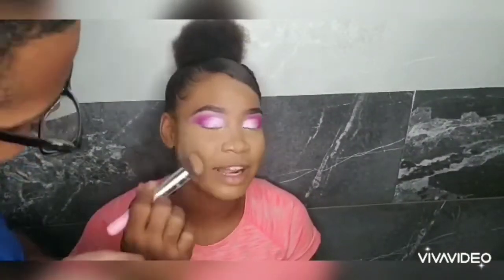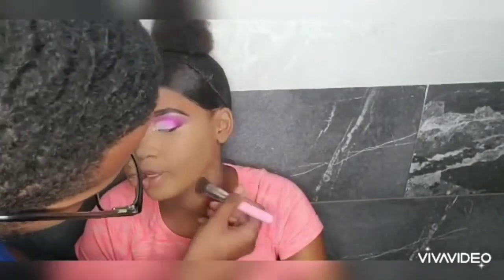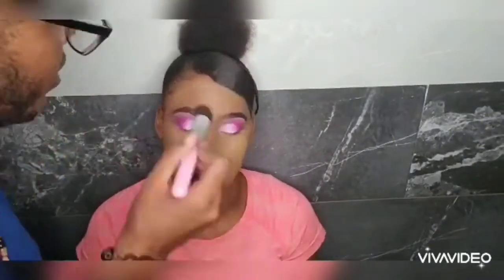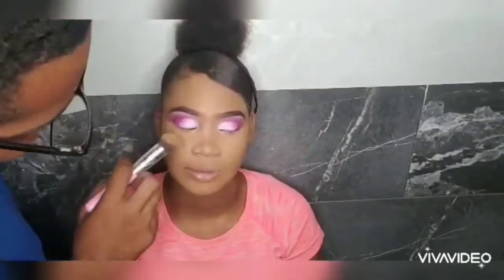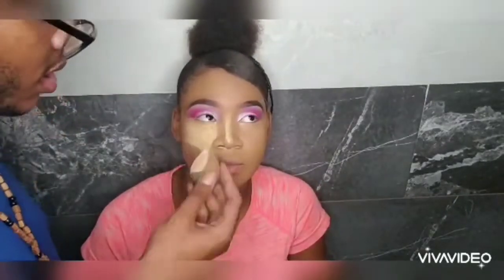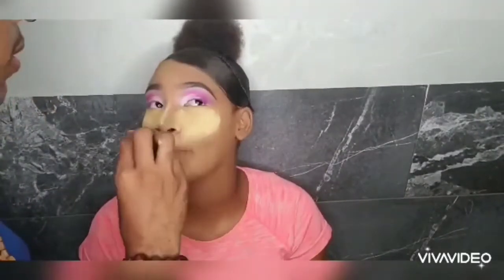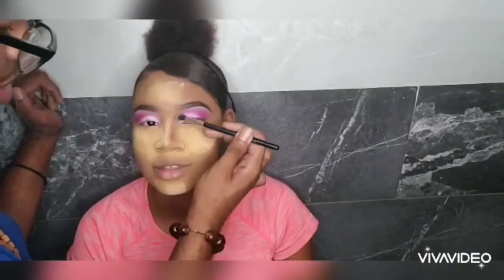I'm using a Real Techniques sponge and blending out that concealer. As soon as I blended out the concealer, I applied loose powder. I'm going in with some banana powder from Sasha all over her skin — I'm not putting it heavy. I am baking her face though, and with this bake I'm just lightly touching her face.